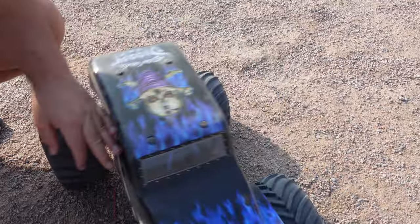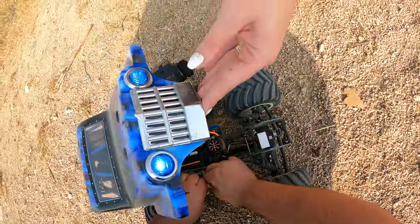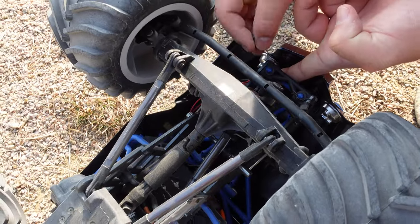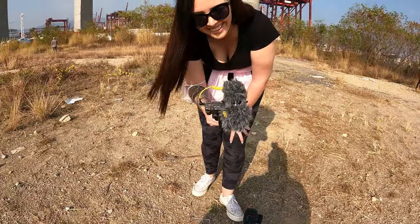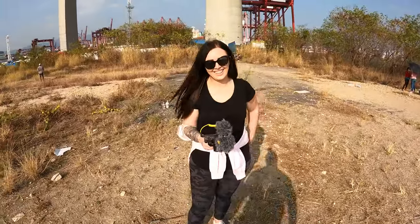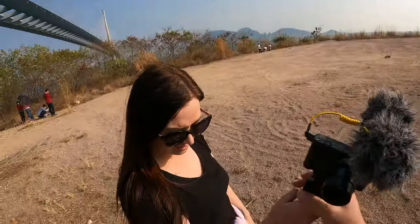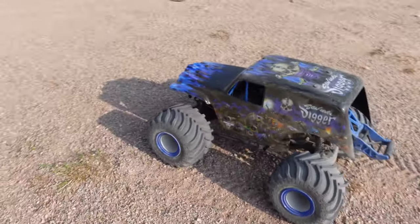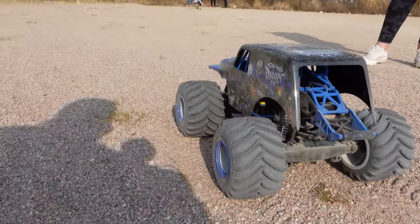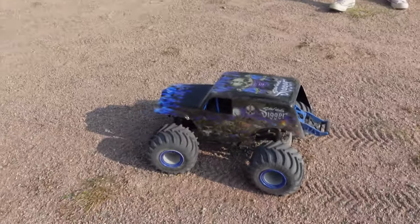Fresh battery in, lights plugged in this time. The body clips are quite thin and the holes are a little bigger than the clips. The battery is fully charged — Amber, it's your turn. Alright, Amber is now in control of this beast. It is just stunning to look at — I could just look at it without even driving it. Go for it, Amber!